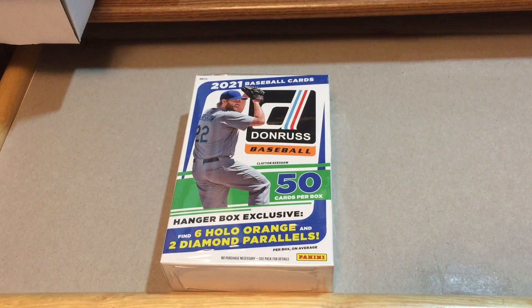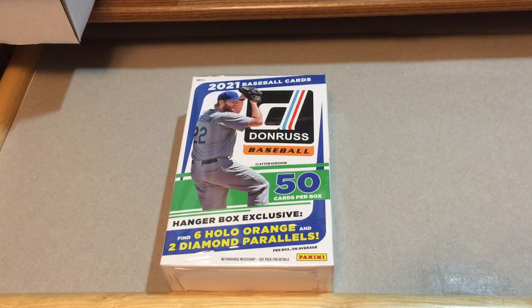Hey, welcome back everybody to Give Me a Break. This is Mr. K of K Family Rips, and in today's video we are going to be looking at another 2021 baseball product. This time we are going to open up a hanger box of Donruss — 50 cards per box — and it says find six hollow orange and two diamond parallels inside of the hanger box.